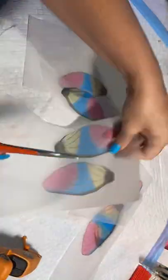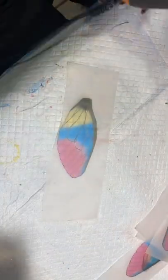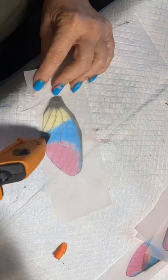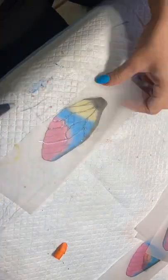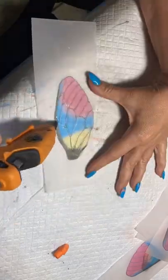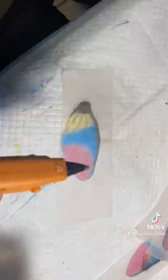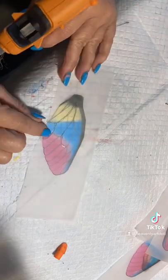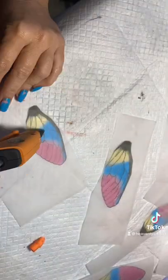Hi everyone, so I got an order for some fairy wings for a Waldorf doll that my customer is making. What I'm doing here is tracing all the veining with a very thin line of glue gun. It is a little tricky and it takes some time to do this, so be patient.